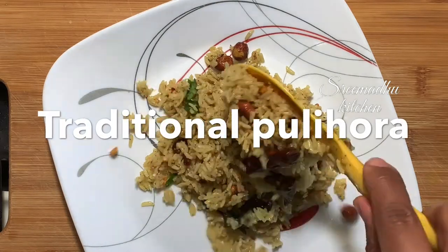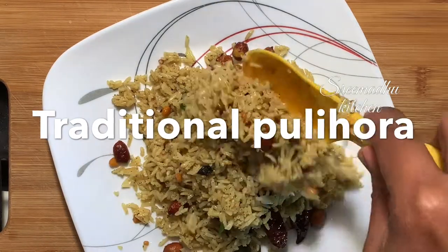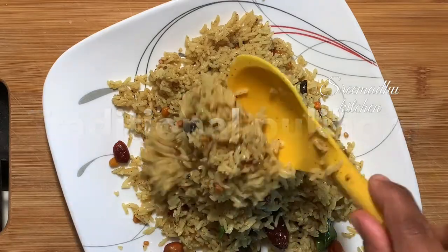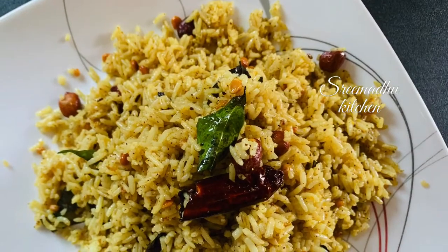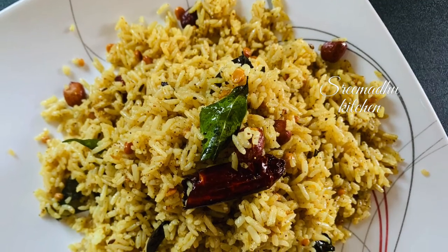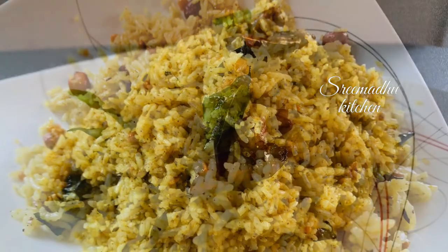Hey all, welcome to StreamAddukitchen. This is a traditional way, like temple style. The flavors and tastes are very unique and very yummy. We are very different from the taste and flavor.